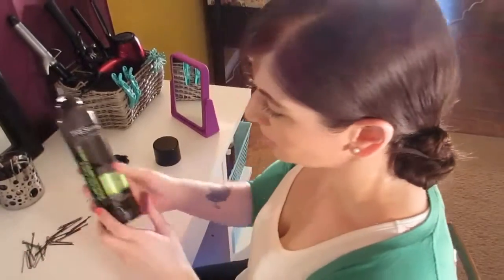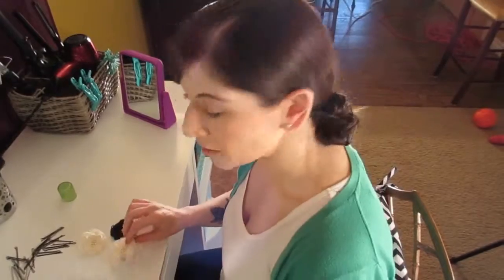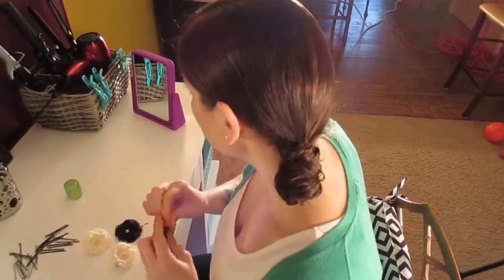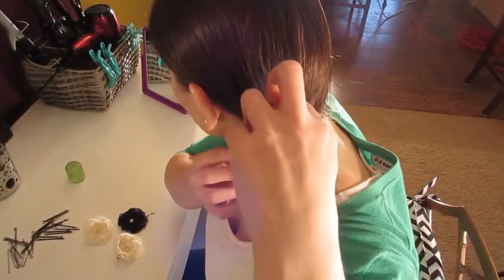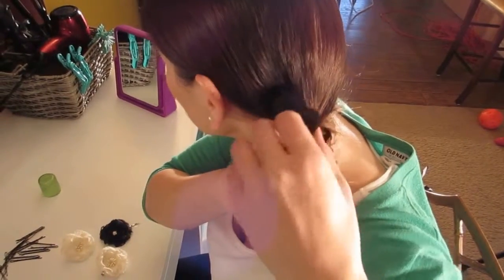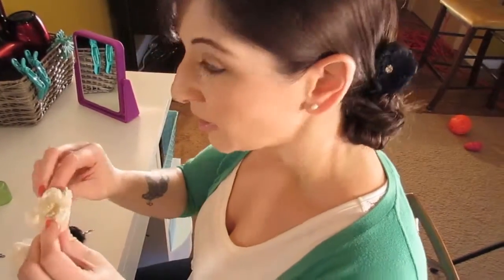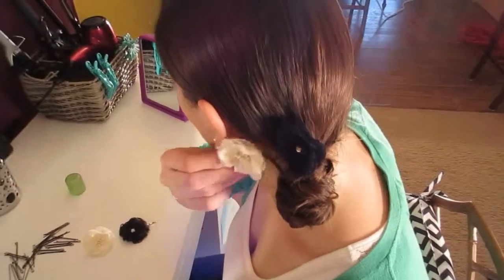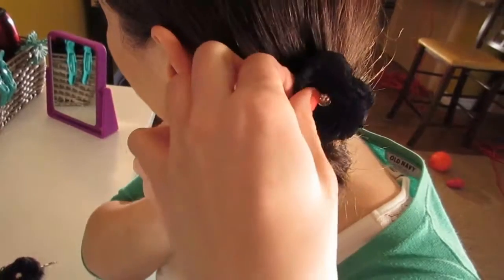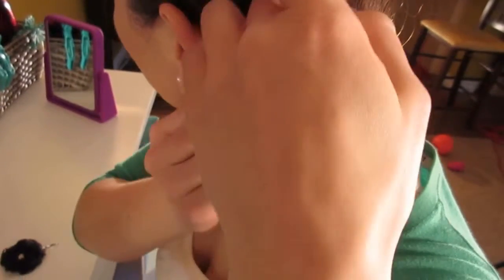You can also use mousse — the mousse we used before will also smooth it. Once I'm finished, I like to finish by putting some flowers in my hair. Just going to take one and slide it in so that you can't see the bobby pin. Then I'm going to take the second and put it in closer to my ear. Just move the flowers around until you like them.